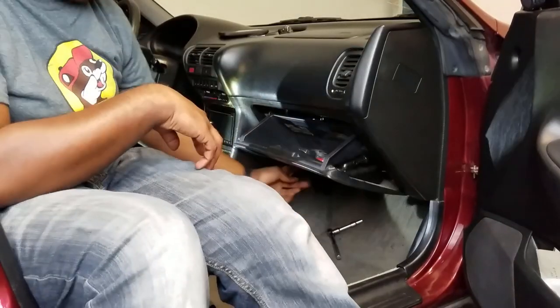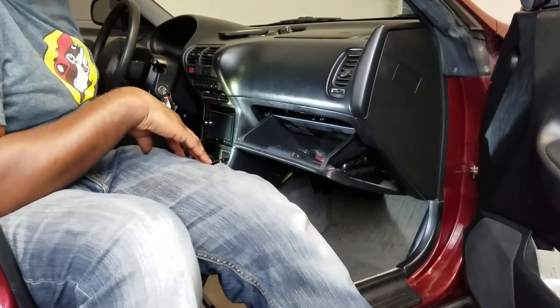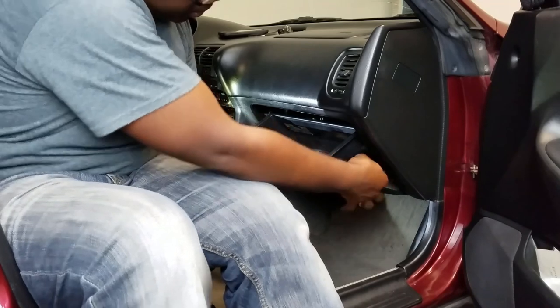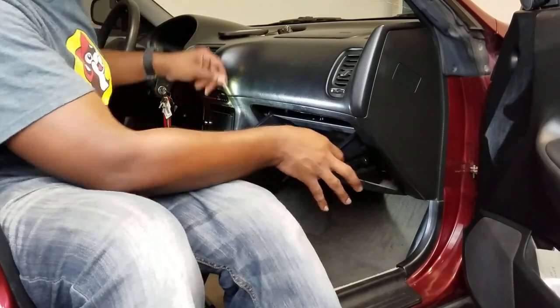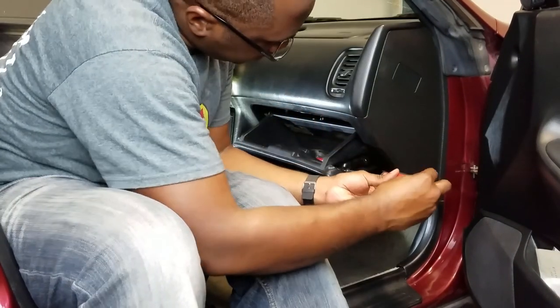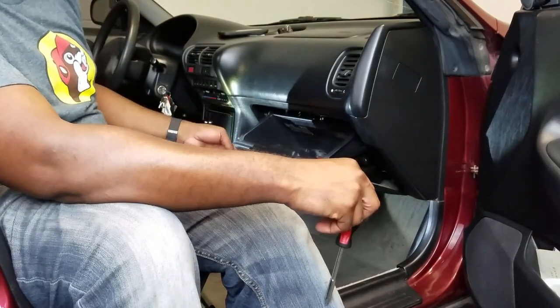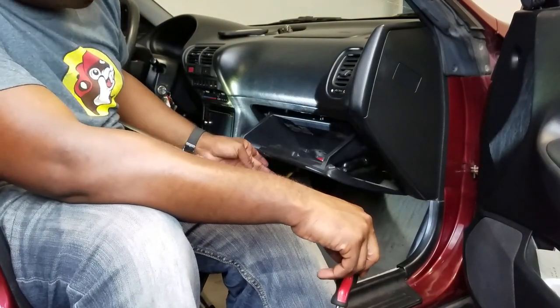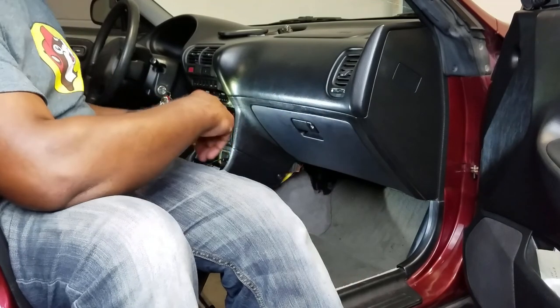Those two bolts are in and torqued down. All I need now is my screwdriver to reinstall this damper back in here. There it is — back in the hole. Boom, lightly dampened. It's closed. Open. Closed. I'm happy with that.